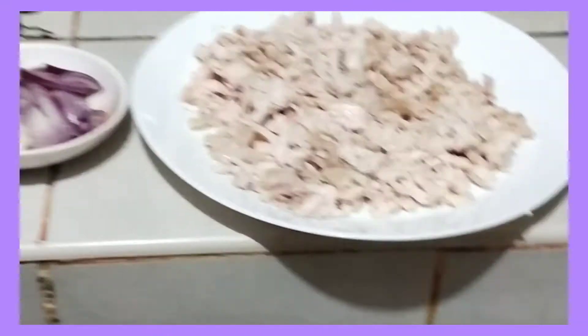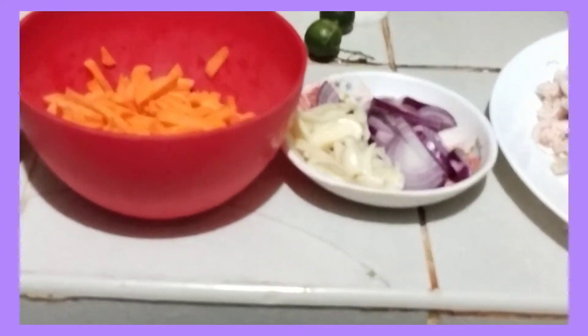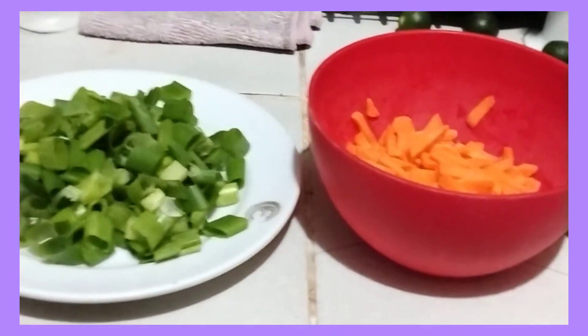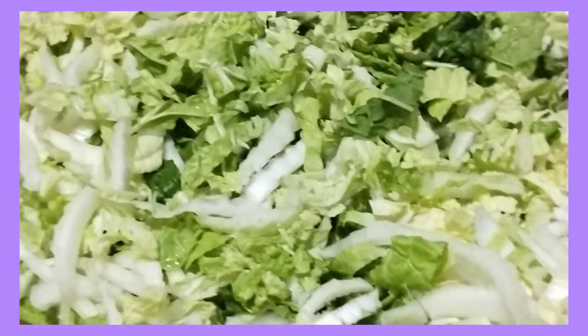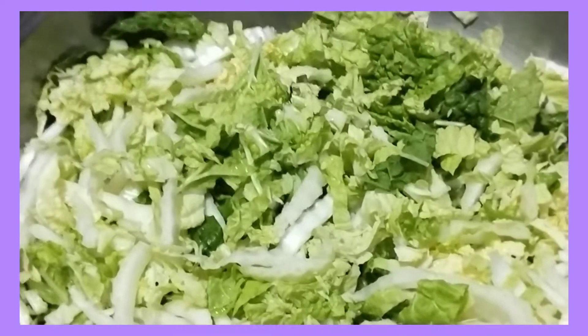Ito yung hinimay kong chicken. Tapos, syempre, igigisa ko muna ito sa garlic and onion. Tapos, meron din tayo ditong carrots, spring onion. And then, ito yung iba pang gulay, pechay bagyo. At syempre, maglalagay rin tayo dito ng salt and pepper.